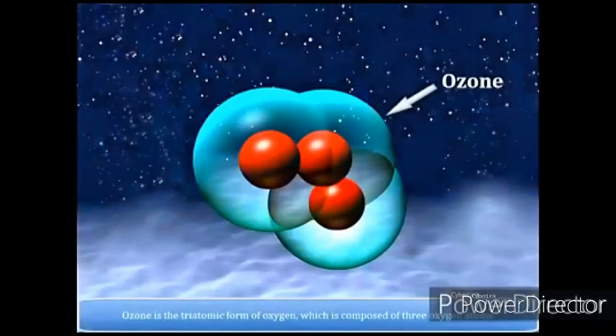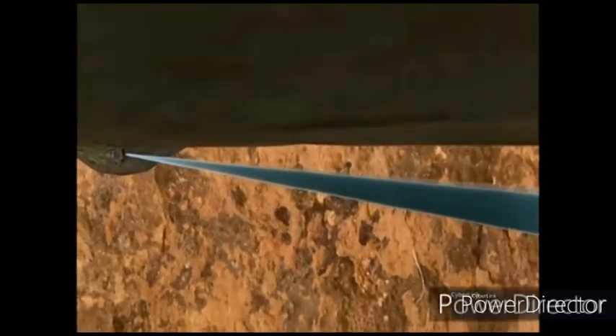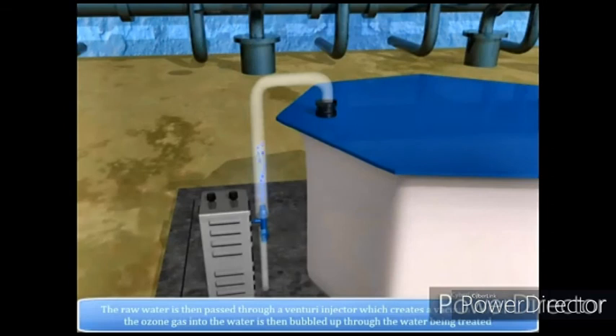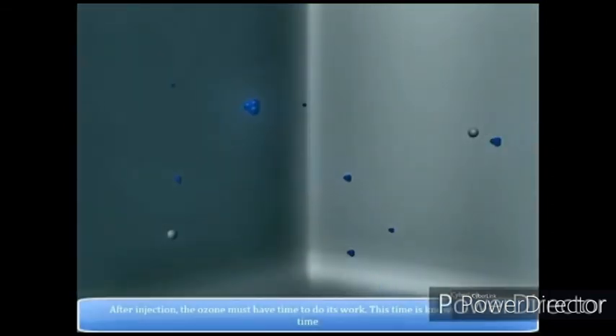7. Ozonation. Ozonation of water is the best method of water purification and has a strong virucidal effect. It inactivates viruses in a matter of seconds. Ozone has no residual germicidal effect.